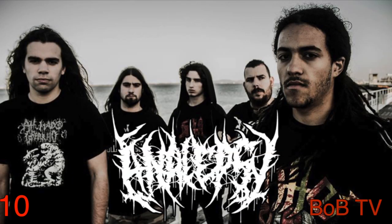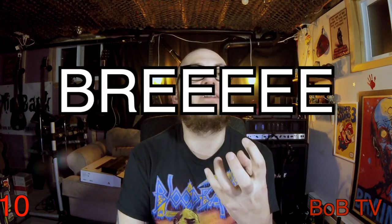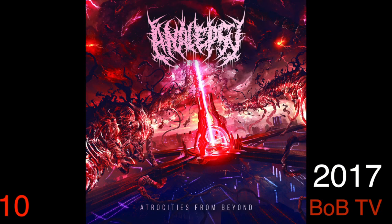They have catchy, interesting slam riffs, and vocals that range from guttural to bree style. That's enough for anyone to check them out. What I think really sets them apart is the extremely high production value of their 2017 release, Atrocities from Beyond. Holy crap on a cracker, the sound quality on this release is incredible.